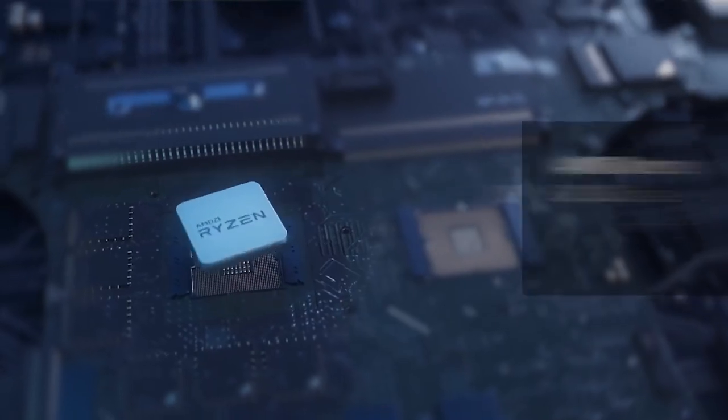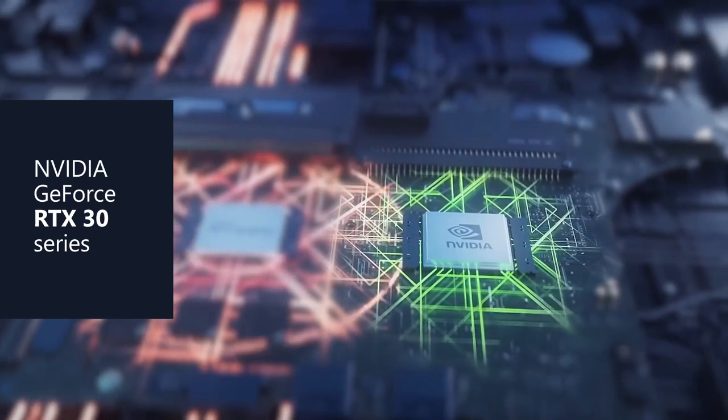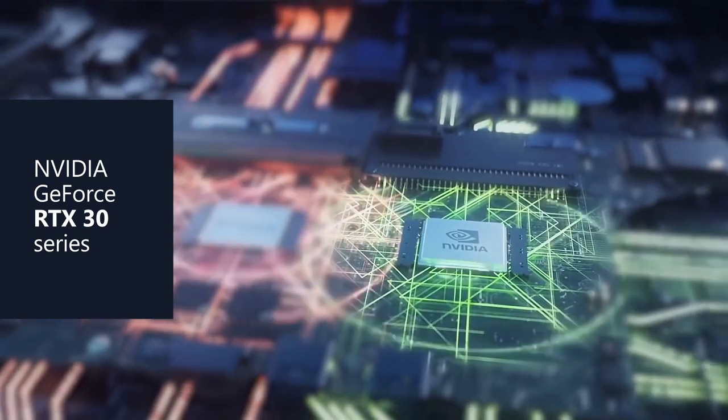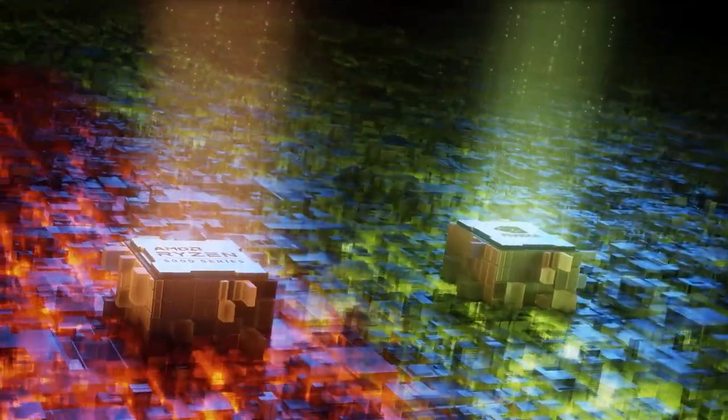In order to drive QHD gaming, you need a lot of great guts in the product. We're shipping this with the latest generation AMD 5000 series chips — it comes with up to an R9. We also have the NVIDIA GeForce RTX 3080 on this product as well. It is an absolute killer when it comes to performance, so you get high frame rates in QHD, which is kind of the best of both worlds.